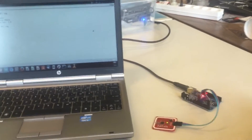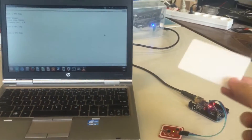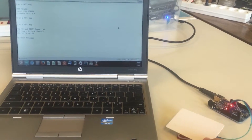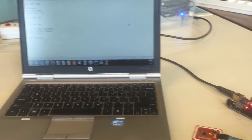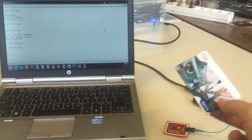So that's scanning badges. This is a blank MIFARE Classic access badge. This is a Dutch public transport card.